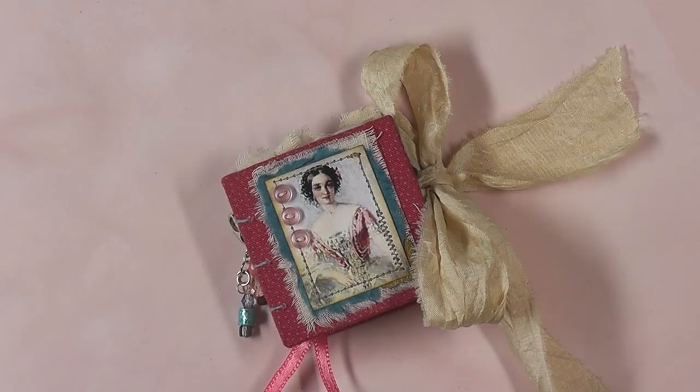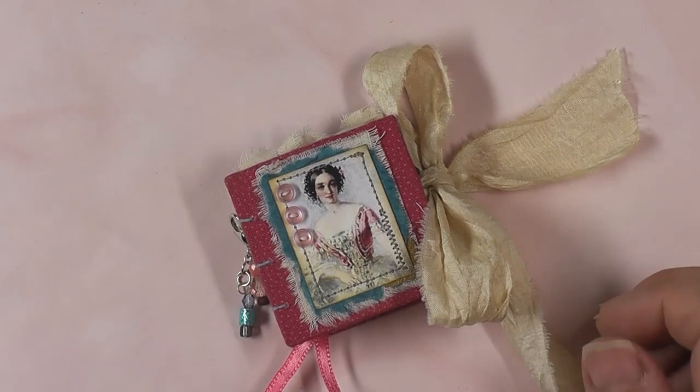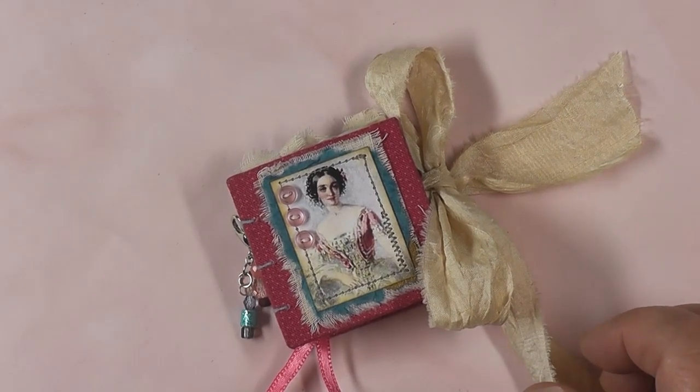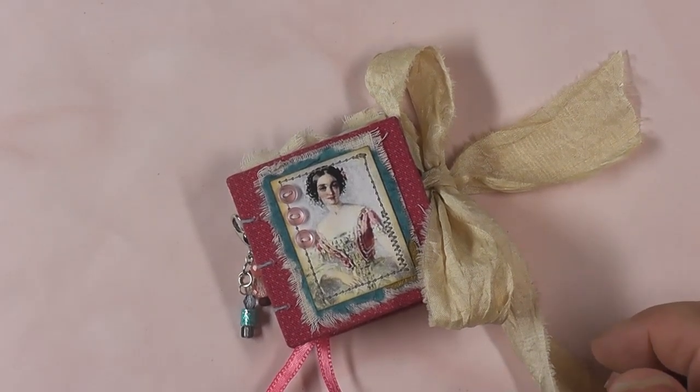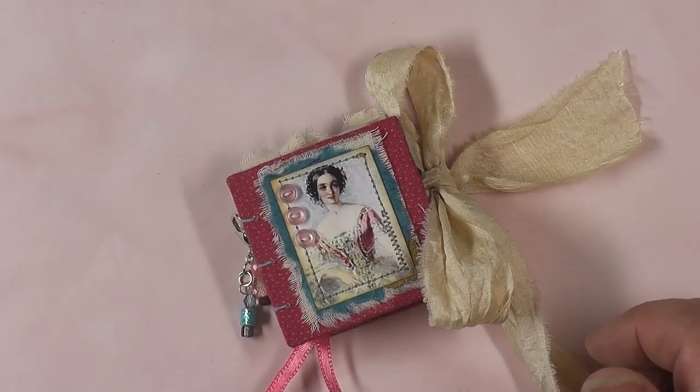Hello everyone, this is Betsy from Ideas Times Two, and I have a flip-through for you today. This journal will be for sale in our Etsy shop — I'll leave the link down below — as well as information on where you can find us: Instagram, Facebook, and our blog. Thank you for joining me today.